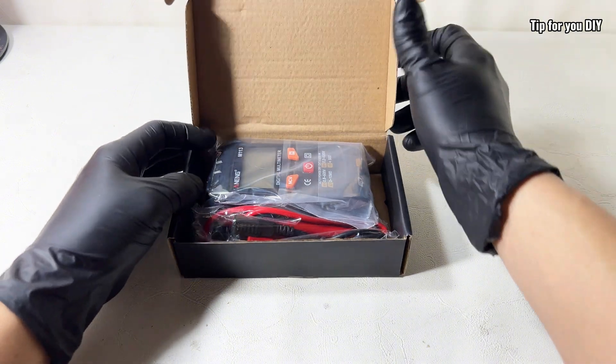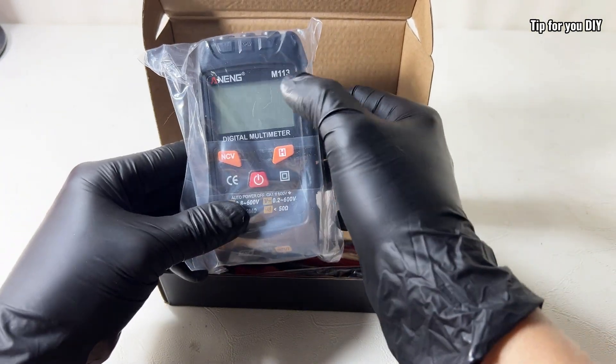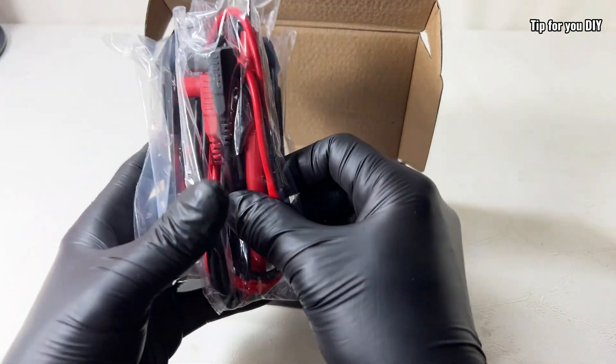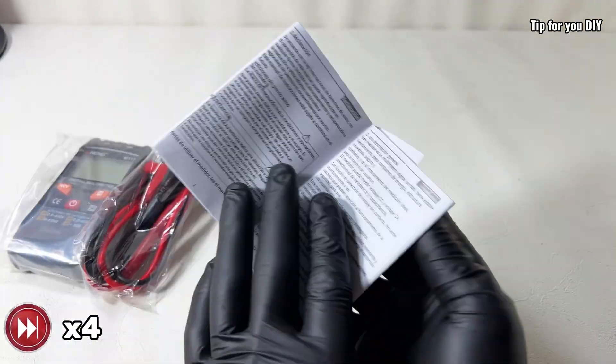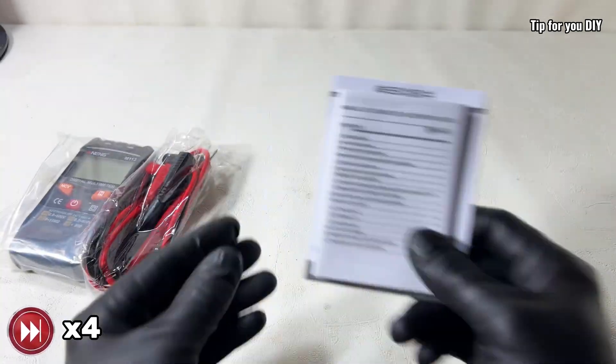This multimeter is manufactured by a Chinese company called ANENG and the model is M113. The box itself isn't anything fancy but it includes the two most important things: the digital multimeter and a pair of test probes. It also comes with a user manual in both English and Chinese.